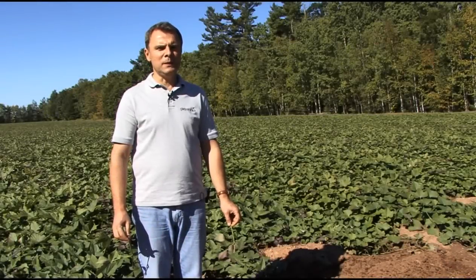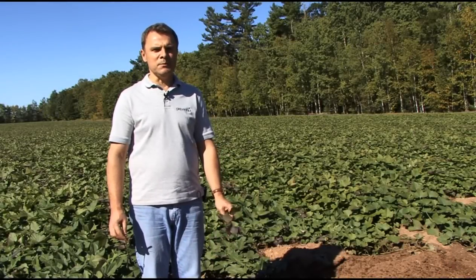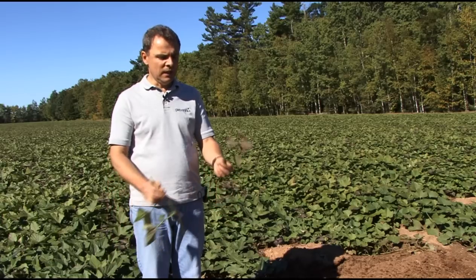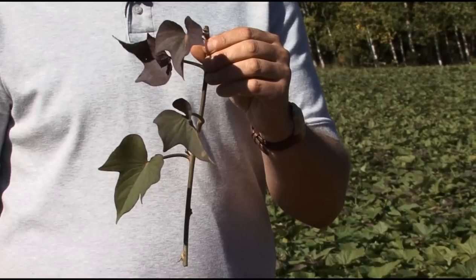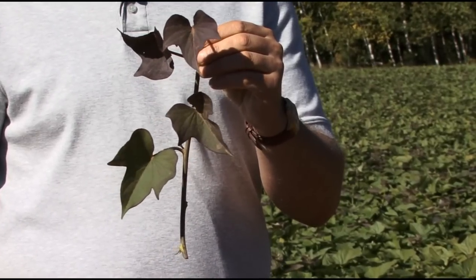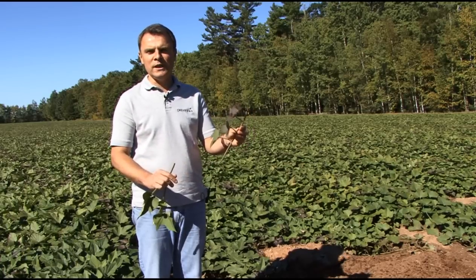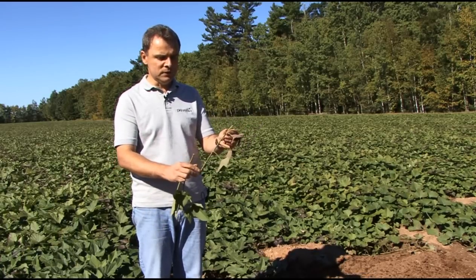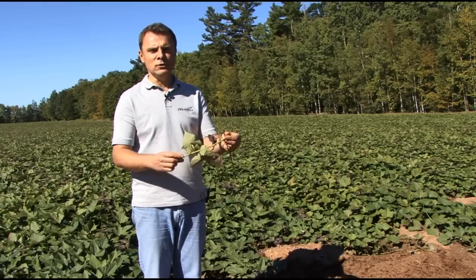Sweet potato is a tropical plant and unlike regular potato it's grown from slips or cuttings. The slips are usually brought from southern states. They could be produced locally but for cost reasons they are brought from the southern states. A healthy slip would have three or four leaves and about three or four nodes. By the time they come here they may already begin to set roots.